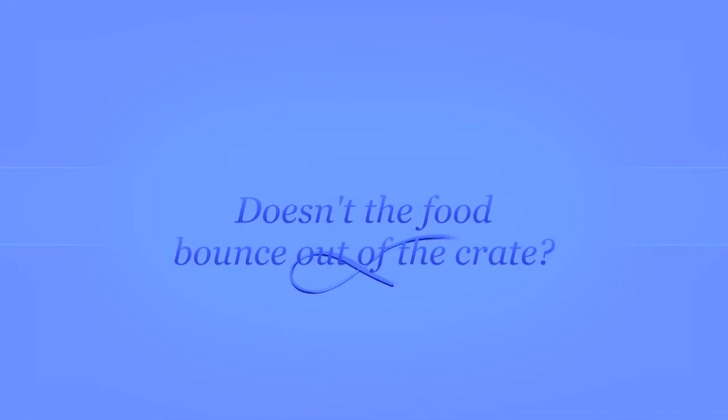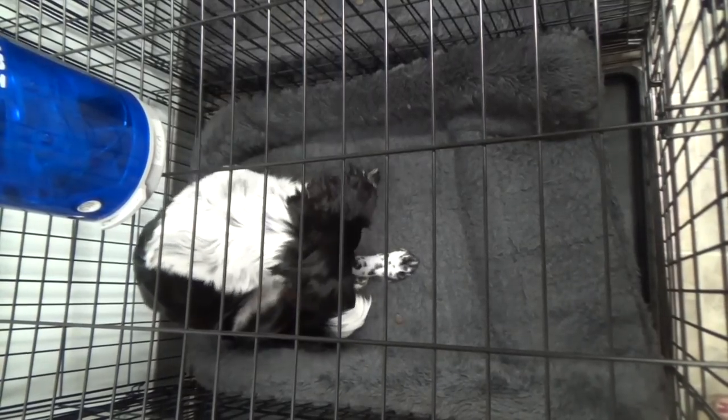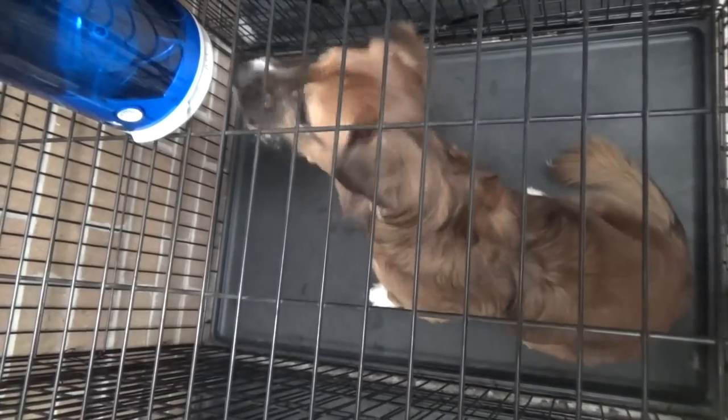Doesn't the food bounce out of the crate? Sure it does, but not as much as you would expect. We also normally have dividers in between the crates, which limits the treats bouncing out of the sides.